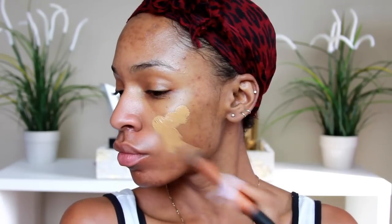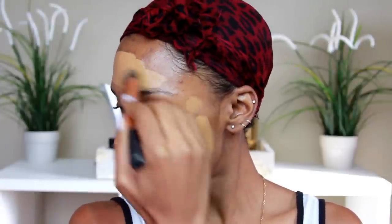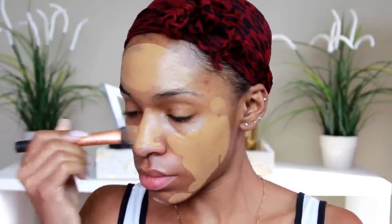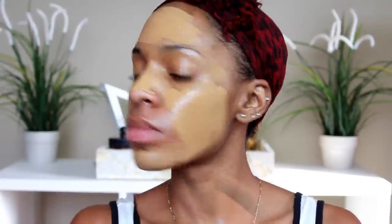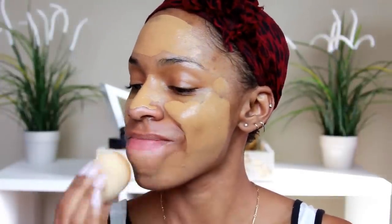Then I'm going to mix my foundations. I'm using the L'Oreal Infallible Pro Matte Foundation in the color Classic Tan, and I'm using Milani 2-in-1 Perfecting Foundation and Concealer in the color 09 Tan. Mixing those two and applying with a foundation brush from Real Techniques. I know I'm using a beauty blender, which is not a drugstore product — I meant to use a Real Techniques beauty sponge. I'm sorry, I didn't even realize that I wasn't using it.